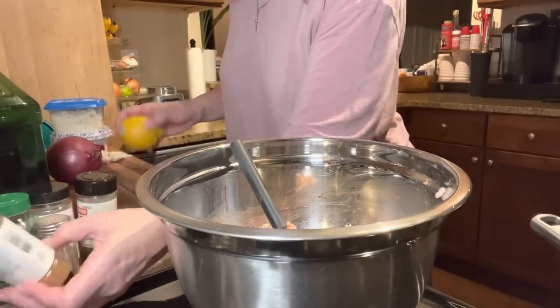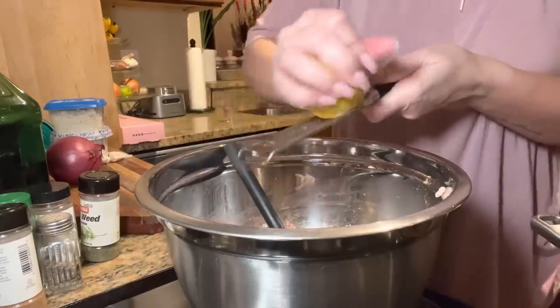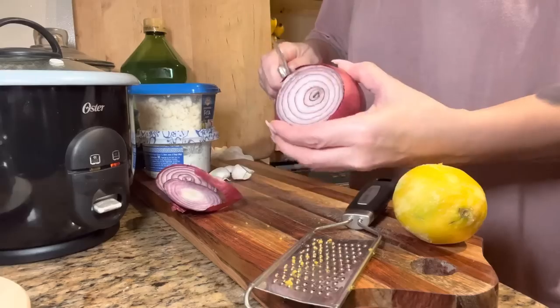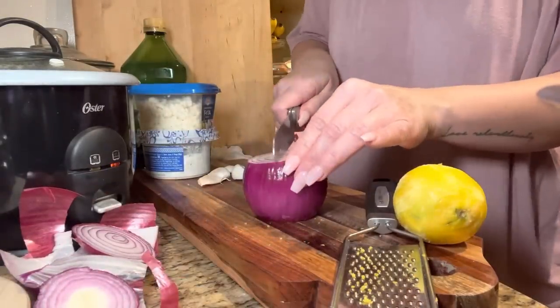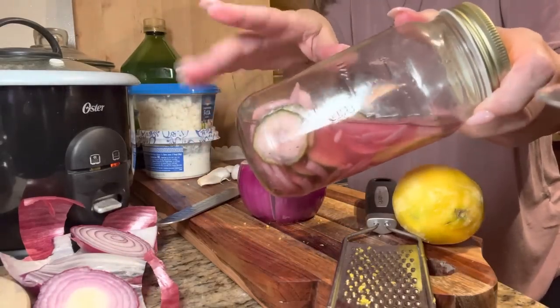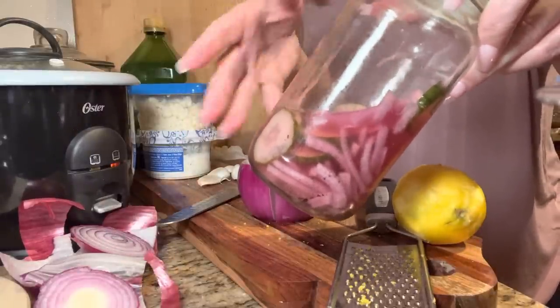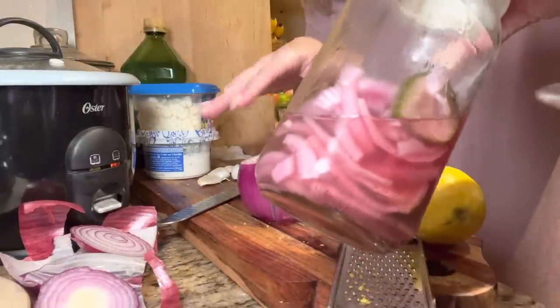We're going to add the garlic and the lemon zest — let me go ahead and zest the lemon, then cut the onion. I love red onion. I actually pickled some cucumbers and red onion the other day and it's so good and so simple. You just use white vinegar or red wine vinegar, a little bit of sugar, salt, pepper, and you can add Italian seasoning if you want. Cut up some fresh cucumbers and red onions, let it sit, and it's so good.